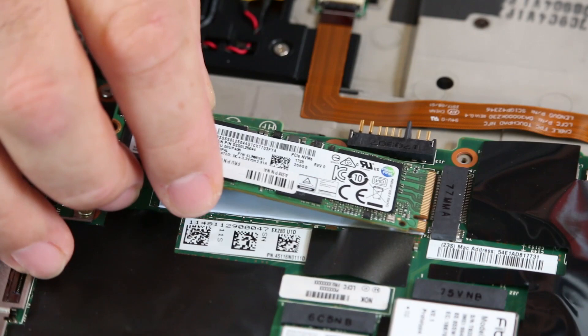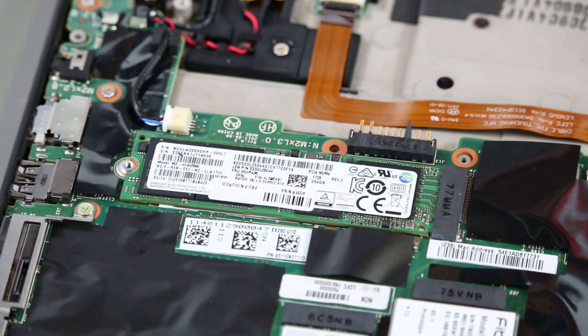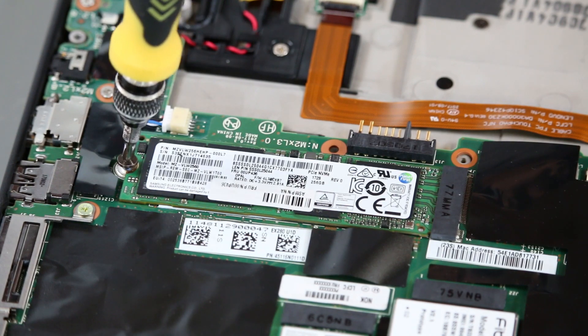Insert the M.2 solid state drive into the slot. Press the drive down and install a single screw.